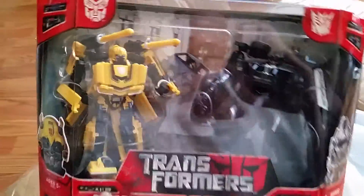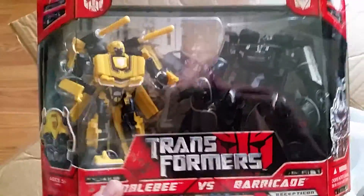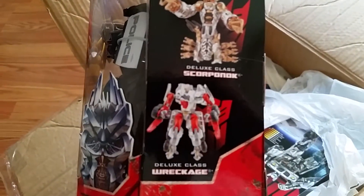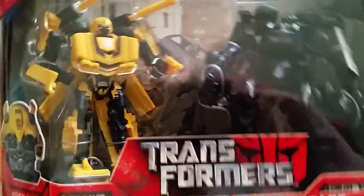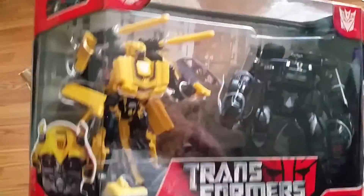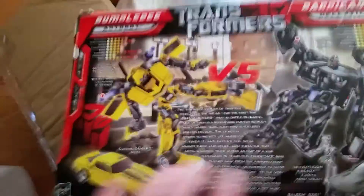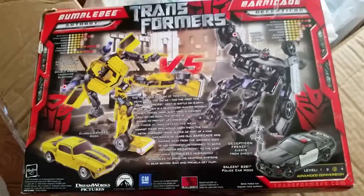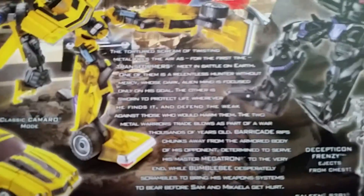So we have Movie 1 Barricade versus Bumblebee — this was the box set that came out during the street date release. Some other ones we got: Wreckage and Scorponok, both sealed in box. I'm not selling my Movie 1 stuff; I might help a friend out with a few. Pretty cool — there's a little bio for you.